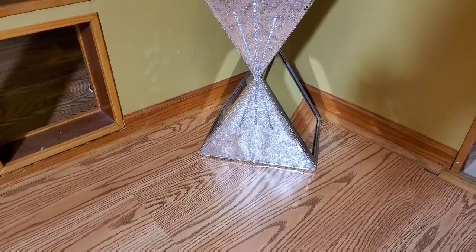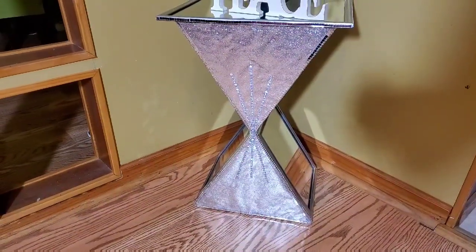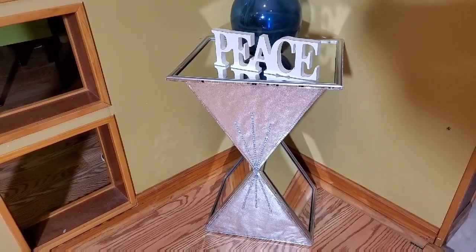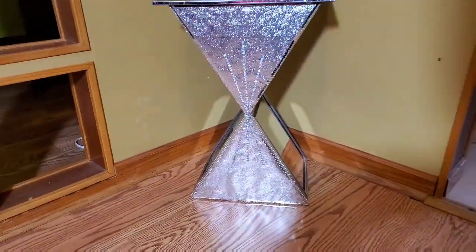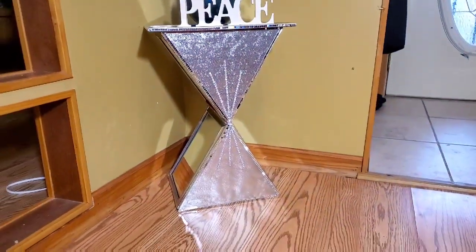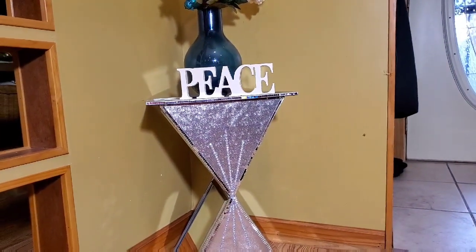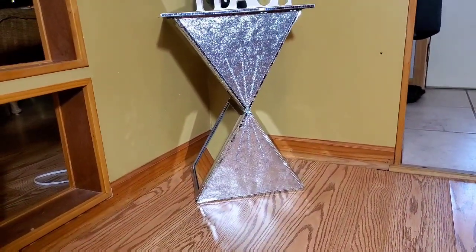Here it is, guys! I added a little bit of embellishment using some bling gems that we picked up from Walmart. The table looks gorgeous. I am so pleased with the way this turned out. You can place all types of things on here — I have a nice little vase with some flowers and a little peace sign. You guys can do whatever you like with your table. Thank you so much for watching. Thank you to all my new subscribers and revisiting subscribers. Be royal, be classy, and be creative.